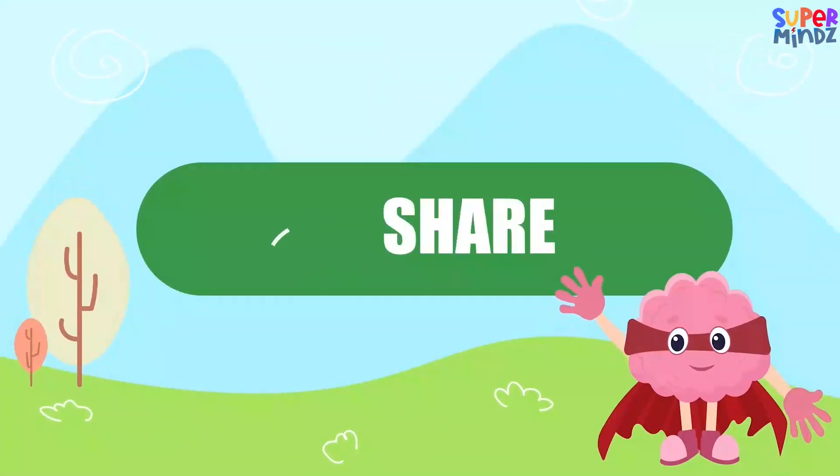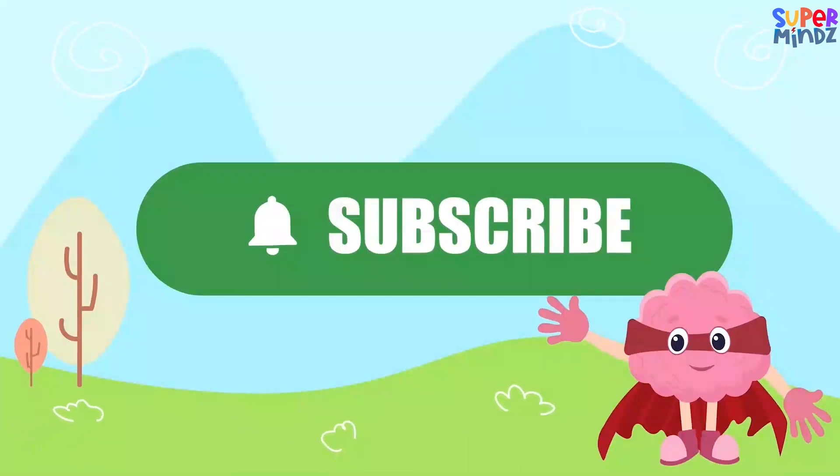If you had fun today, give us a thumbs up, share, and subscribe so you don't miss our next adventure!